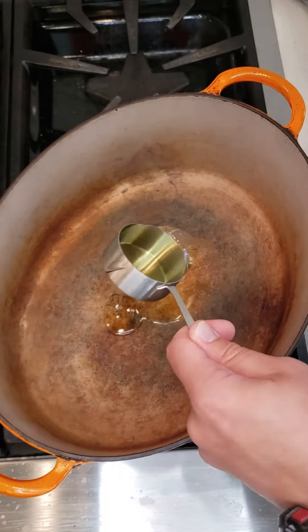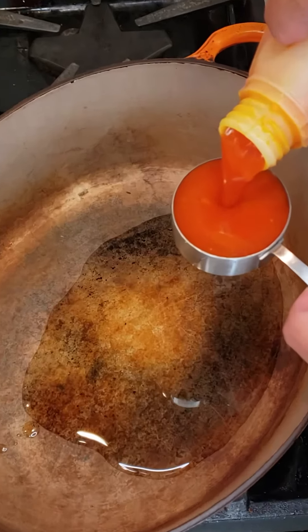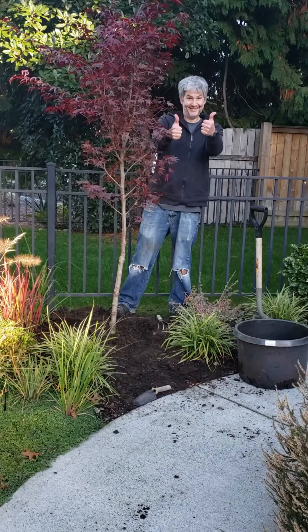Add a quarter cup of canola oil and a quarter cup of palm oil to a dutch oven. Now my rule of thumb is every time you gotta use palm oil, you gotta plant a tree. Back to cooking now.